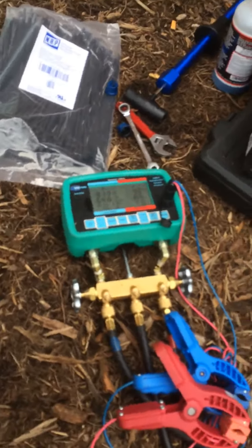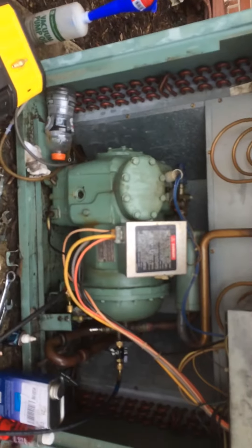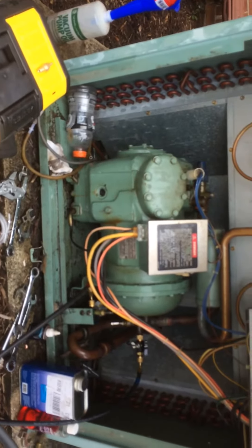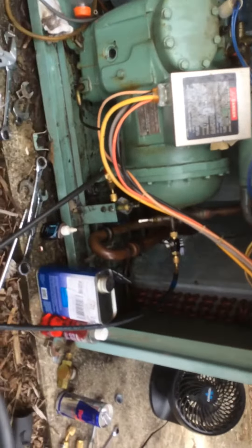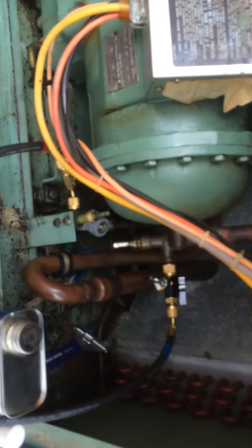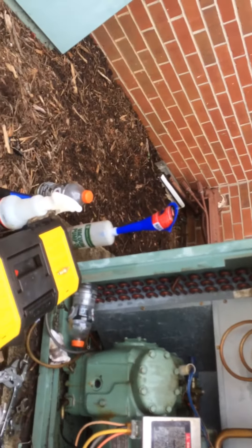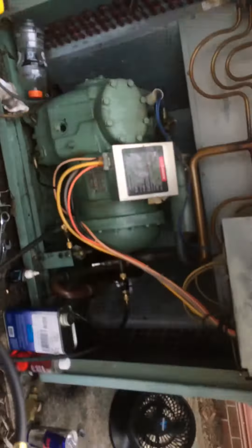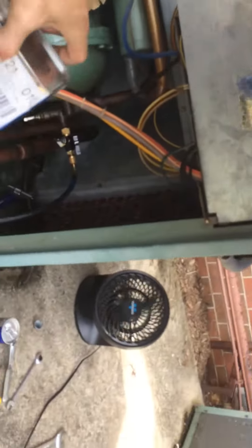I'm doing a repair on an old 1980s model Carrier unit. I changed the oil to POE and I'm going to use R-407C refrigerant.